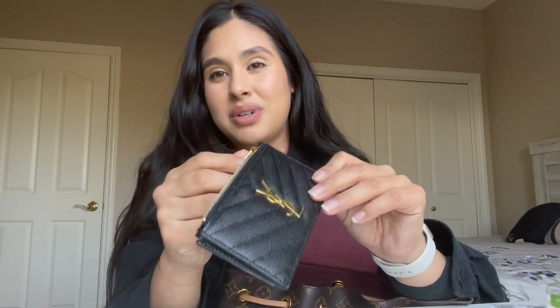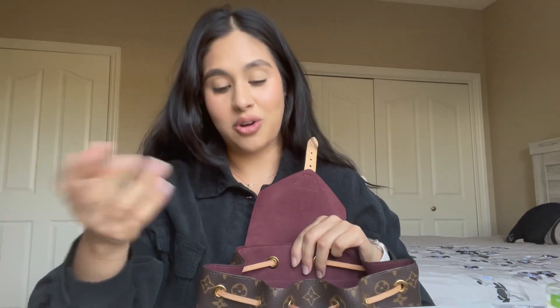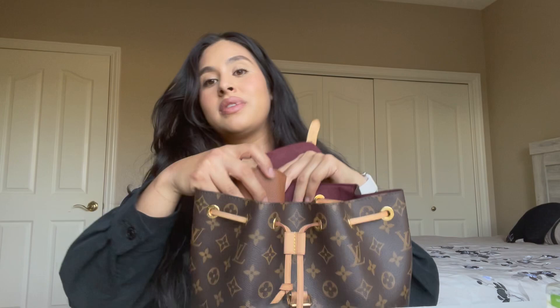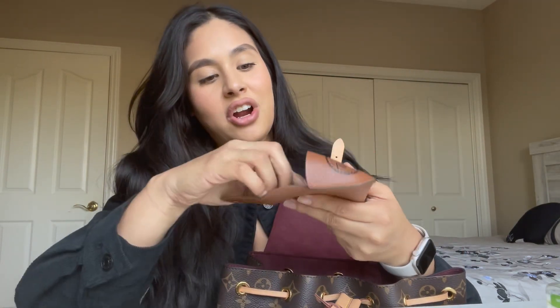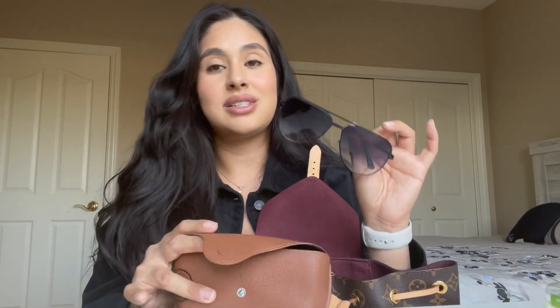I usually don't carry change — when I get change I just throw it in a bucket at home. I always carry a mask. I also have my AirPods with a cute case I got from Marshalls for about $3.99 to $5.99 — Marshalls is always coming through with affordable stuff. Last, I carry sunglasses from Target, but I keep them in a Ray-Ban case since Target glasses don't come with cases and I don't want them to get scratched.